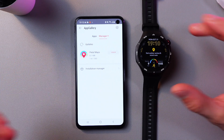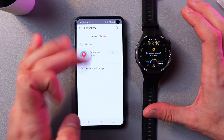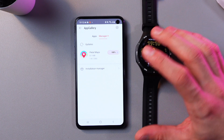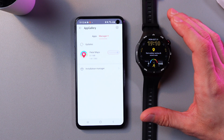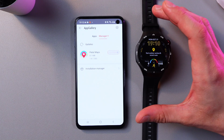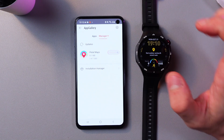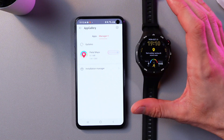So we need to update our Pedal Maps. Simply press Update and wait for it to update — just a few seconds. So now it's transferred. We have to wait until the application disappears from the updates list.